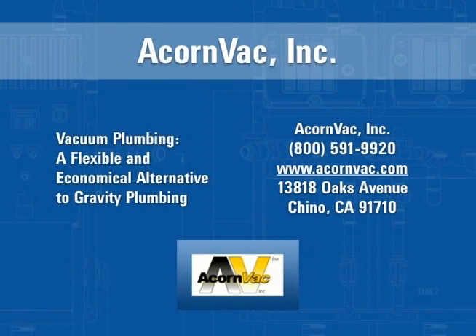With the multitude of benefits available with a vacuum plumbing system, doesn't it make sense to consider vacuum plumbing for the next construction or renovation project? Contact ACORN VAC today to find out if a vacuum plumbing system is the right option.